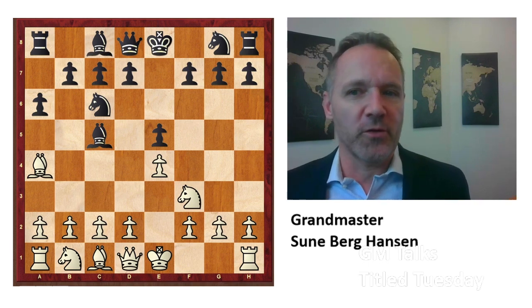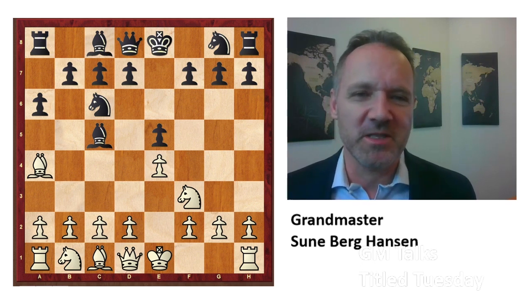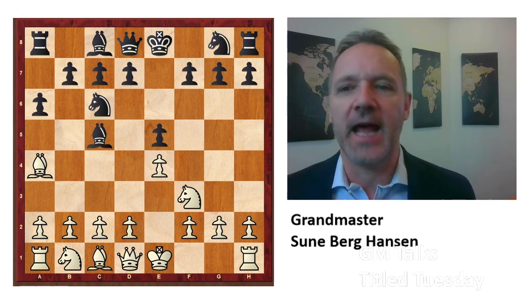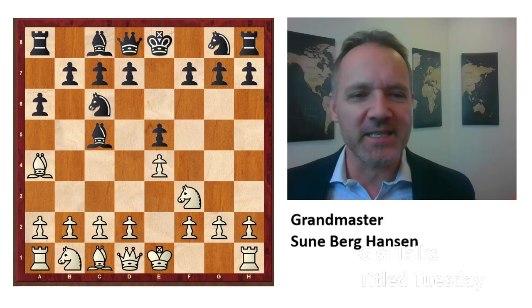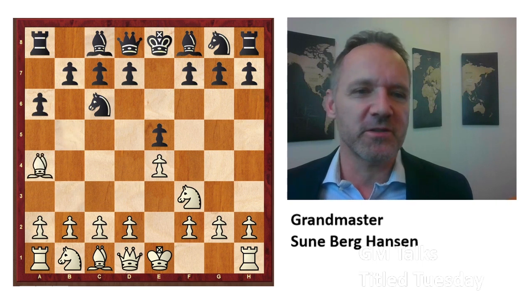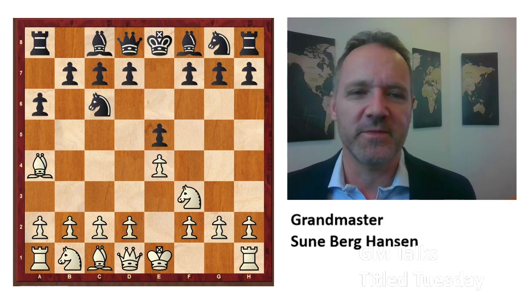This was played by Jordan van Forrest against Aryan Tari in the recent Biel tournament. The point is that you like the bishop on c5. There is the Cordell variation, but there's also the new Archangel and the Archangel where black places his bishop on c5. Why has this not been played before? I don't know, because it makes a lot of sense. Bishop c5 is a very well-known line. It was considered that a6 was not such a good move when white takes on c6, but it turns out there are some funny tricks for black.